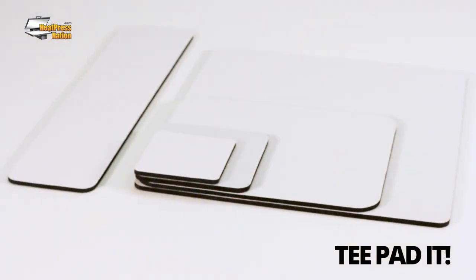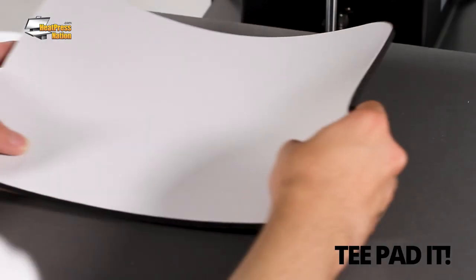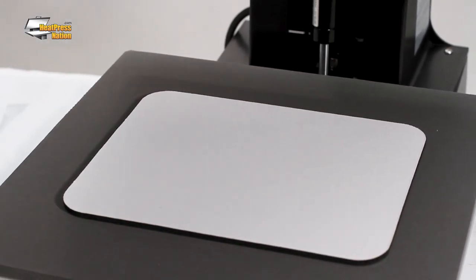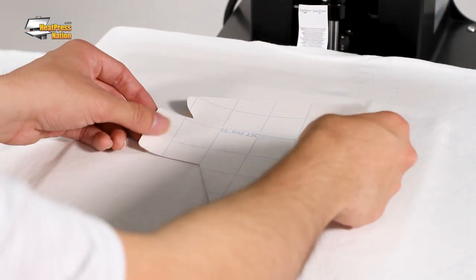The T-padded pressing pads achieve the same result, but in a different fashion. These pressing pads come in a set of five different sizes, are heat-resistant, and have a rubber bottom layer that allows them to stay in place on the lower platen of any heat press. With the garment placed over a T-padded, you'll notice how a certain portion is raised, making this the new pressing area.